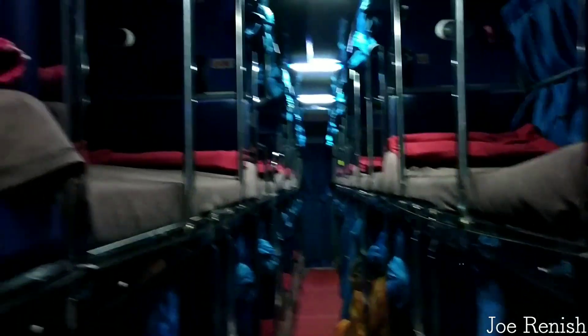This is the overall inside view of the bus. On the left they have double seats and on the right single ones.